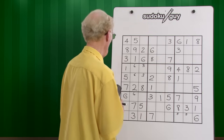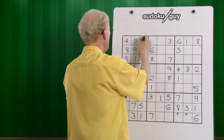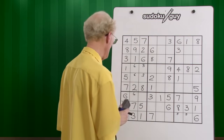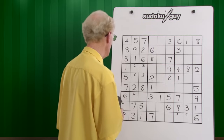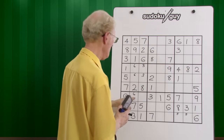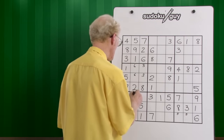Okay, sevens — we have two sevens at the center, left, so this becomes a seven. That's already completed that box. Eights — we have two eights. We have an eight here on the left, right. It has to be in the center, so this is no longer six because we've got our six. That becomes the eight.